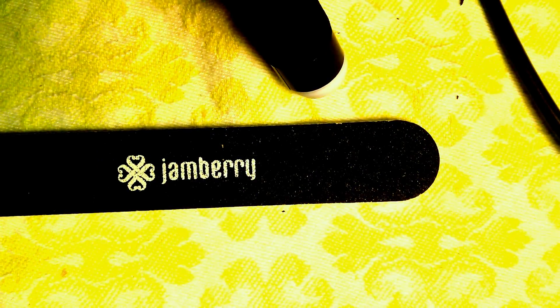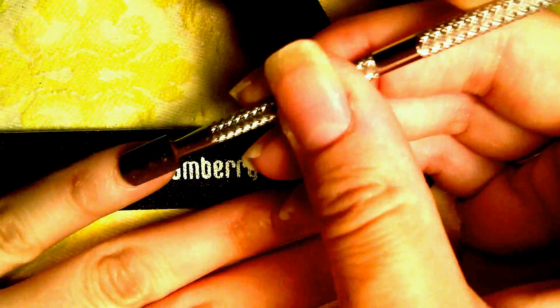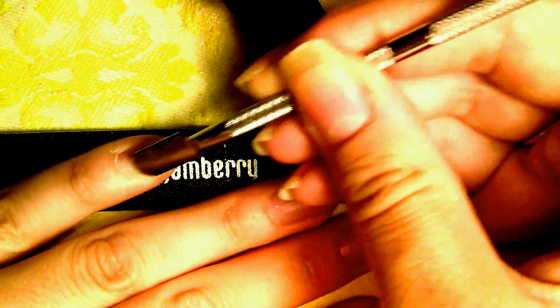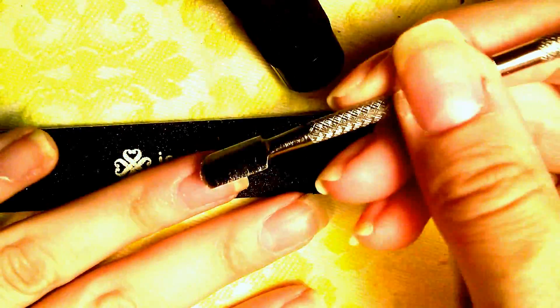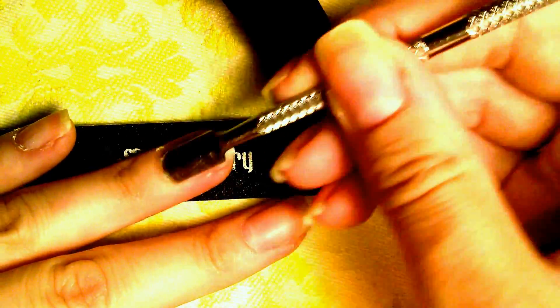The first thing I did was wash my hands with dish soap to get rid of all the oils. Then I took my buffer block and buffed my nails as well. Next I'm going to go through with my cuticle pusher and really scrape down the sides and all the way down — you really want to make sure you're getting the sides too, because that's where invisible cuticle lives.